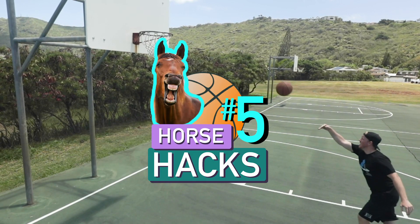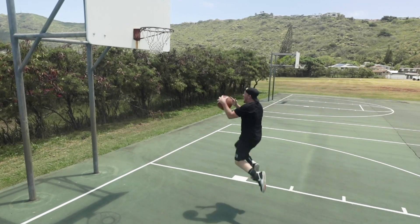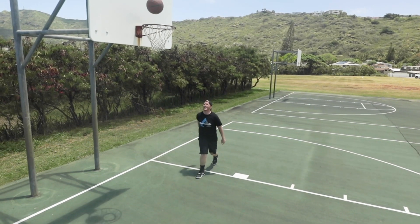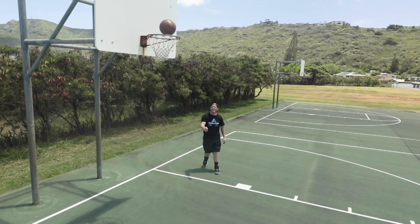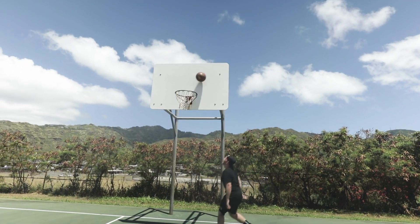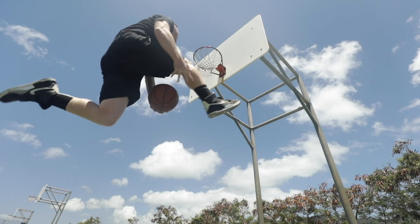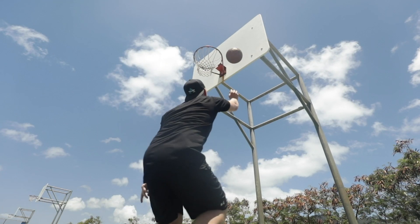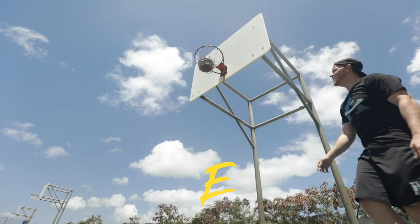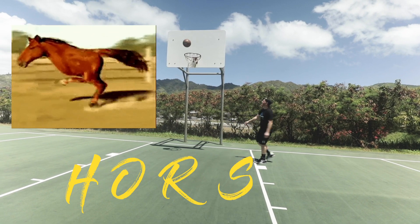Horse hack number five: off the backboard, between the legs, layup. This is the perfect shot to cap off your repertoire of horse trick shots. It's a great combination of technicality mixed with precision. Again, much like the bank shot earlier, the original toss is the most important element here. Then finish it off with the layup. Looks like you got an E. You're making your opponent ride his horse all the way back to Sadville.